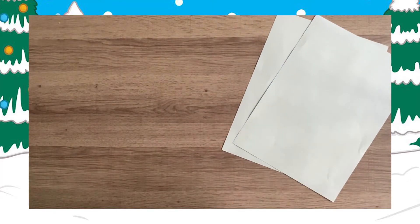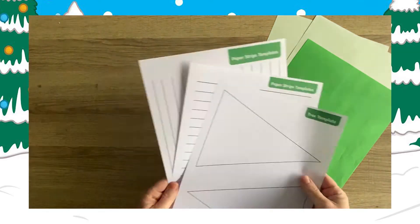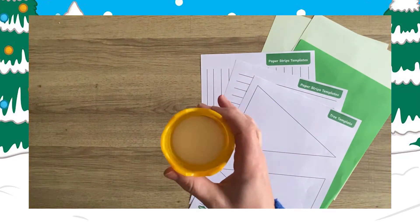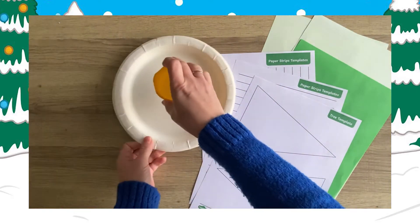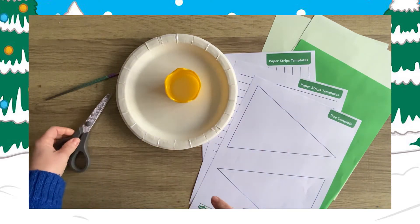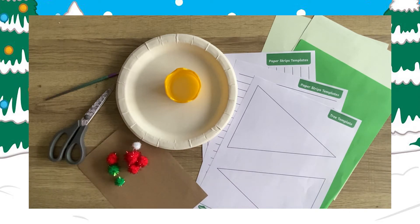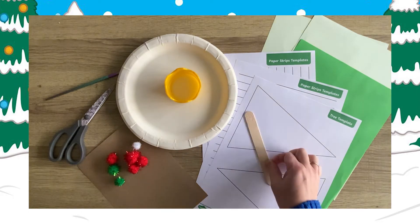For this activity you will need two sheets of light green paper and one sheet of dark green paper, a printout of the templates, white glue, a plate for the glue, a glue spreader or paintbrush, scissors, a small piece of gold paper or something similar, some small craft pom-poms, a lolly stick, and a pencil.